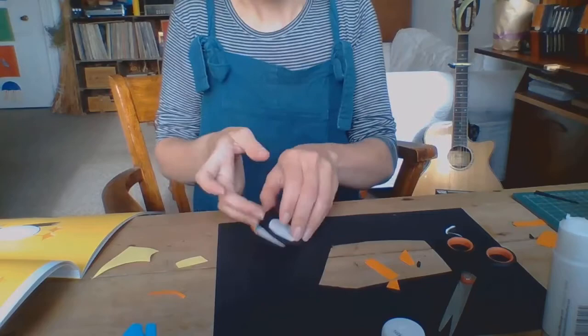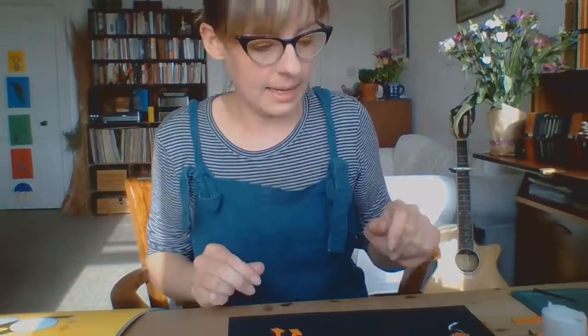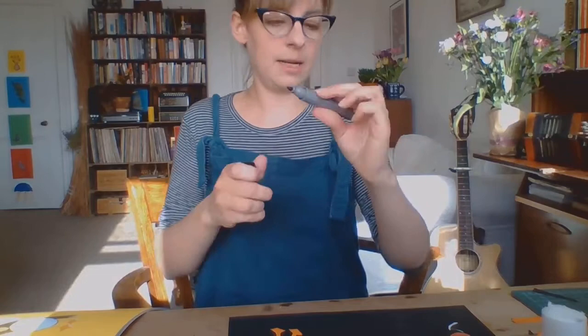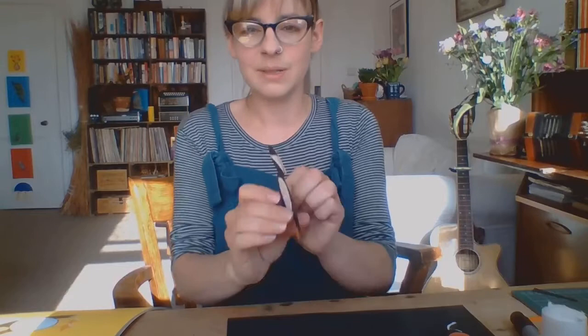What do you think is missing from my Steve? I think an eye! The last thing I'm going to add to Steve is a black marker — or you could use a colouring pen or pencil. I'm just going to do a little dot. And there we go — that is my Steve!